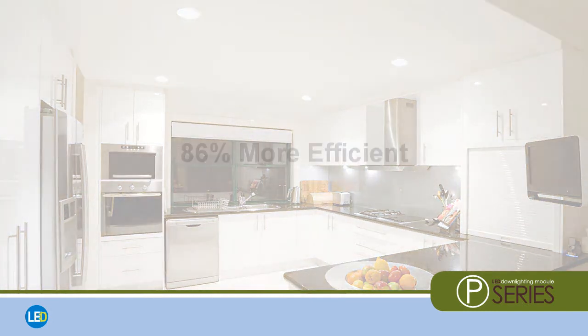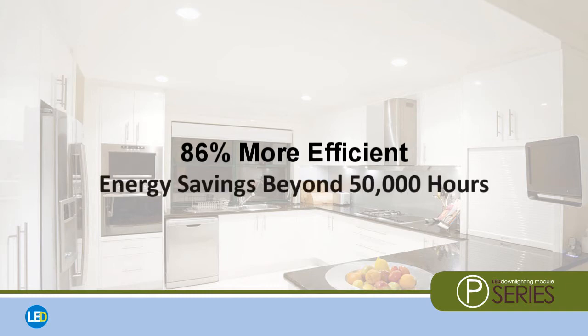The P-Series is 86% more efficient than incandescent luminaires, exceeding energy savings expectations for more than 50,000 hours of operation.